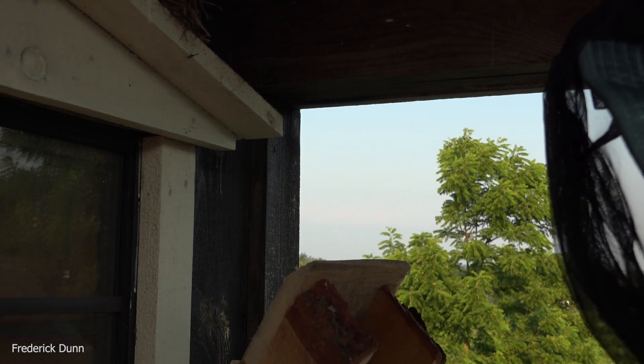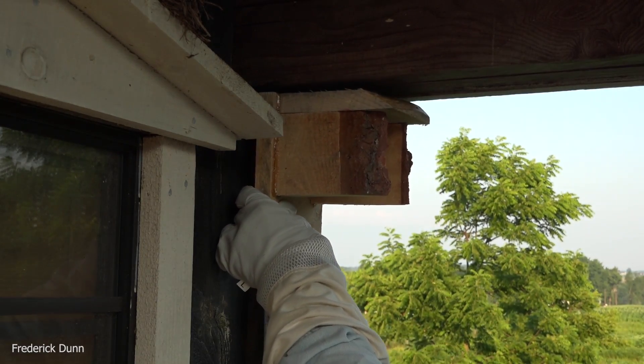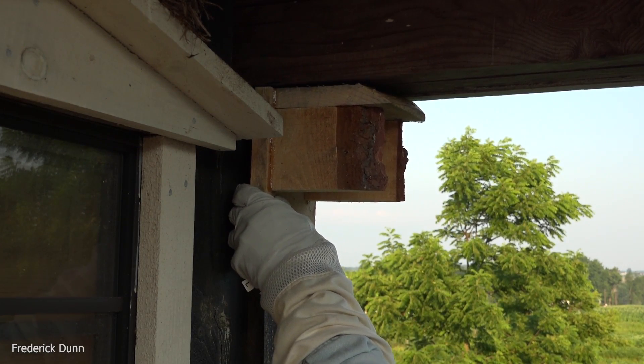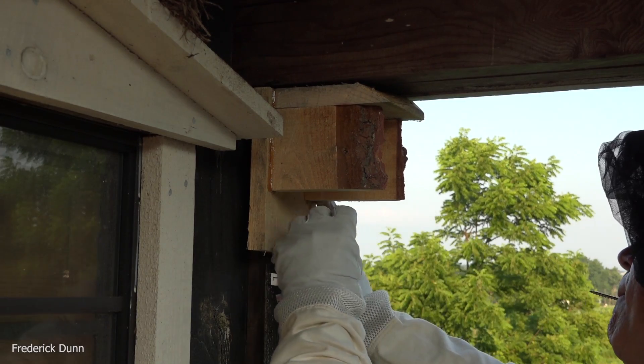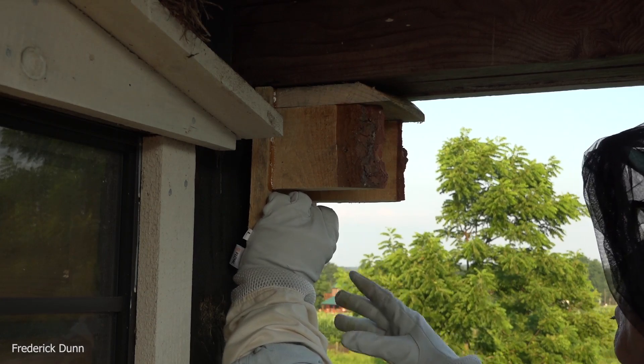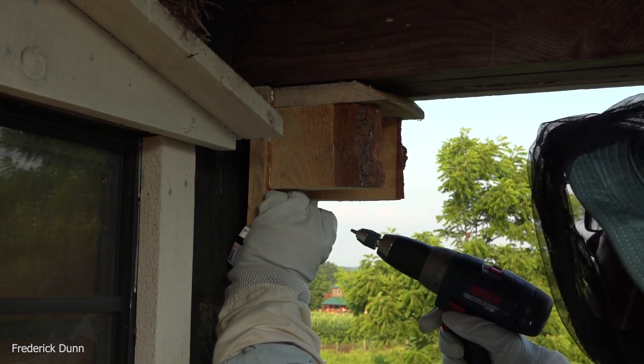Well, I'm the only person who generally comes and goes from this building, and they won't even care. I've had paper wasps of this species inside the building right where I sit and take notes and observe my bees at their inner observation hive.